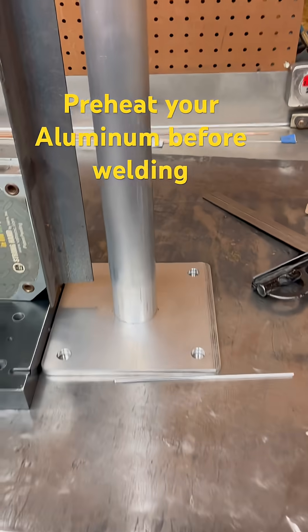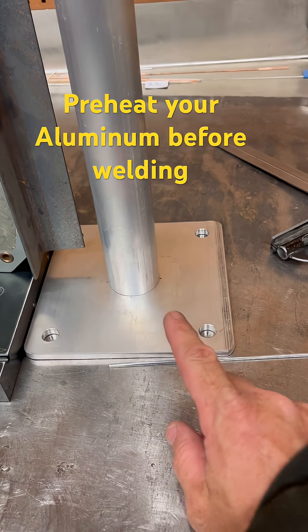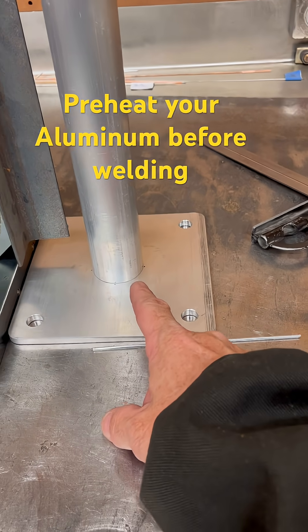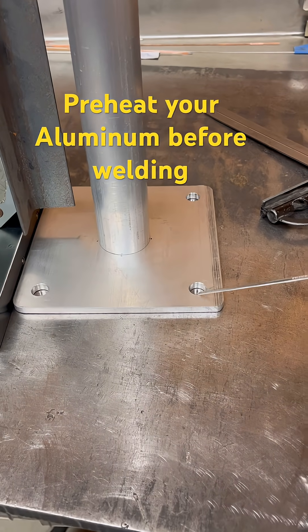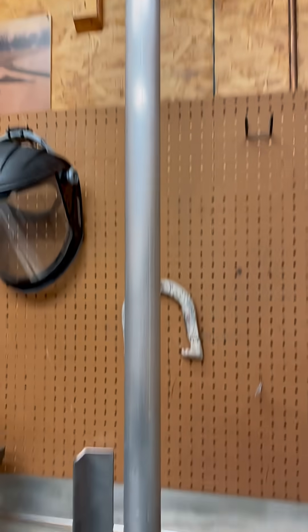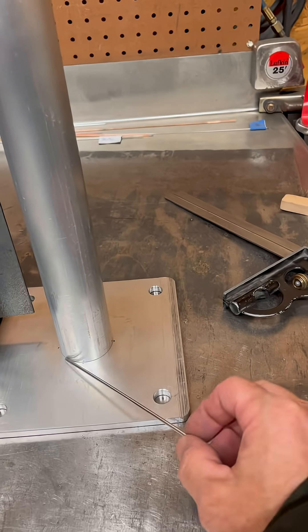Getting ready to weld up a printhead stand. I've got quarter-inch plate and schedule 40 pipe — inch and a quarter. I'm going to put a pretty healthy bead on it because it's getting bolted right to the floor. This thing is five feet tall and it's going to get pulled around quite a bit on top, so I'm going to put a pretty heavy bead on here.